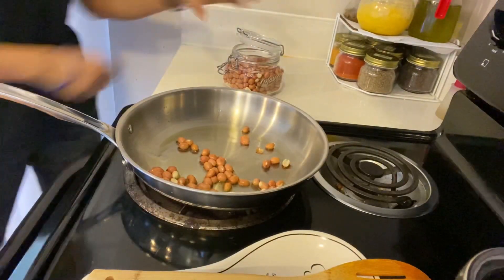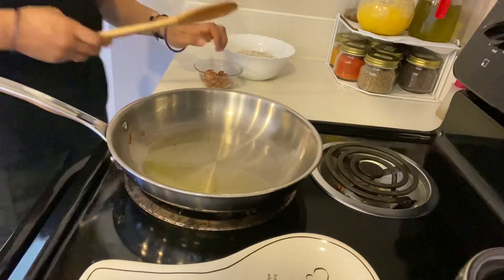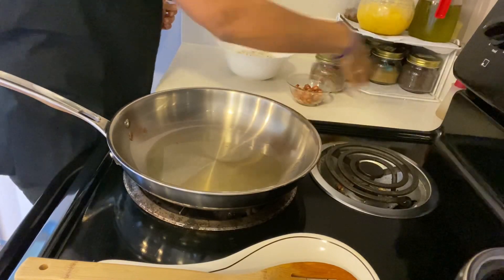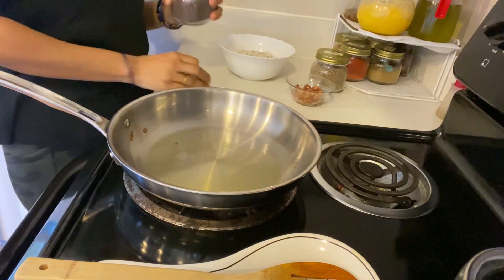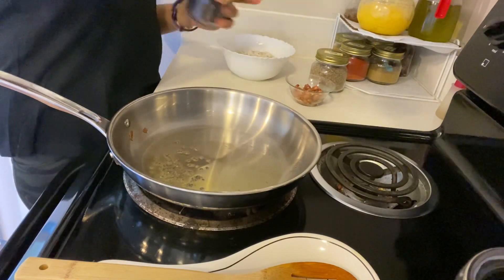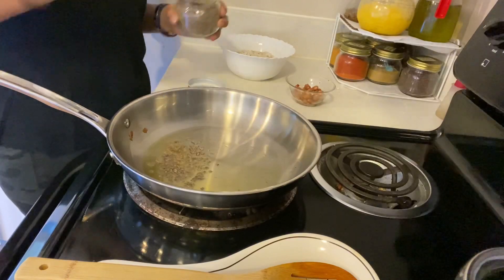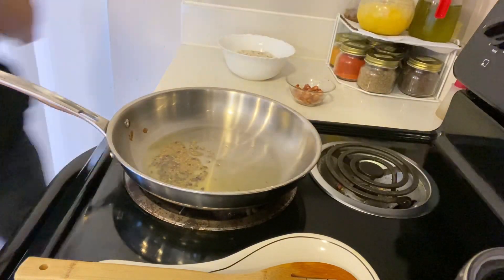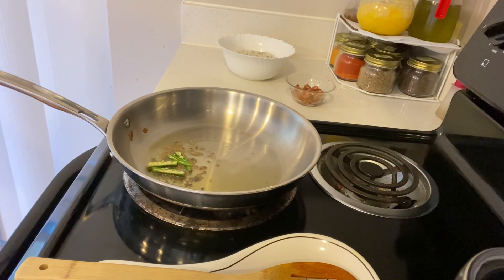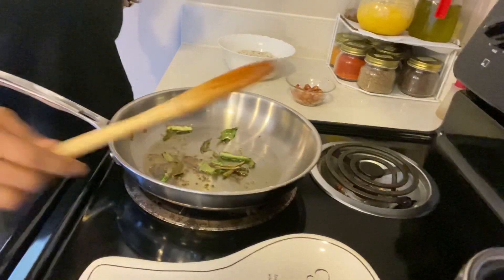Now add spices in the same oil: half spoon mustard seeds, half spoon cumin seeds, one sliced green chili. Then add some curry leaves — I'm using dry curry leaves, but if you have fresh ones you can add those.